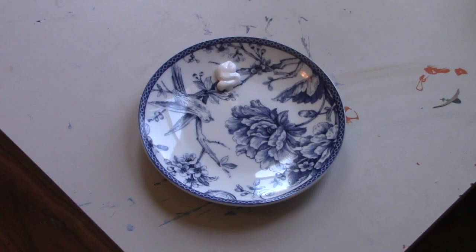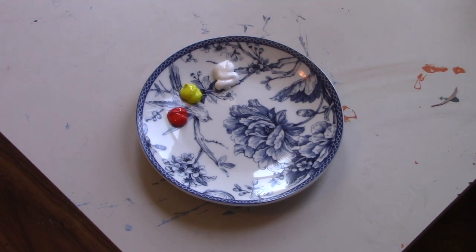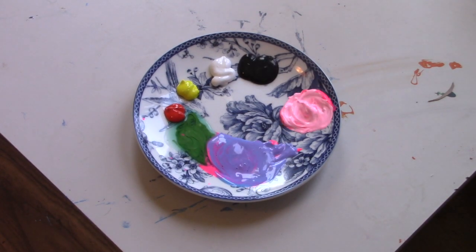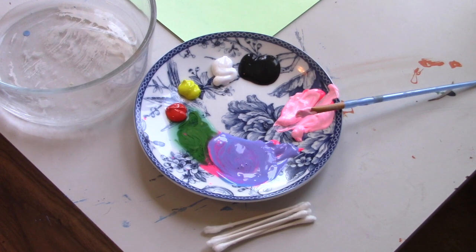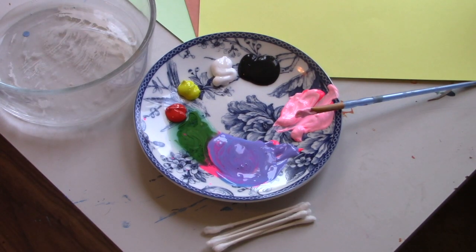Let's jump in and I'll show you what you're going to need for our first project. You're going to need white paint, yellow paint, orange paint, green paint, purple paint, pink paint, black paint, a dish for water, some Q-tips and a paintbrush, some green paper, some orange paper, and last but not least some yellow paper.